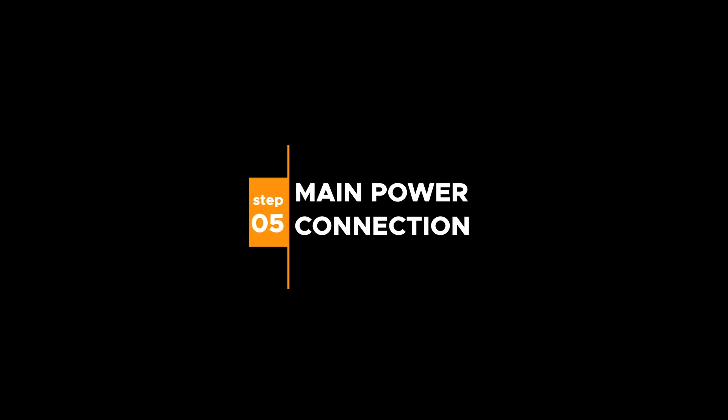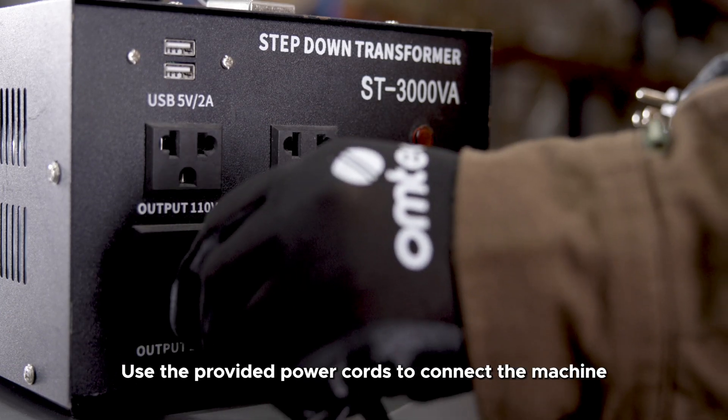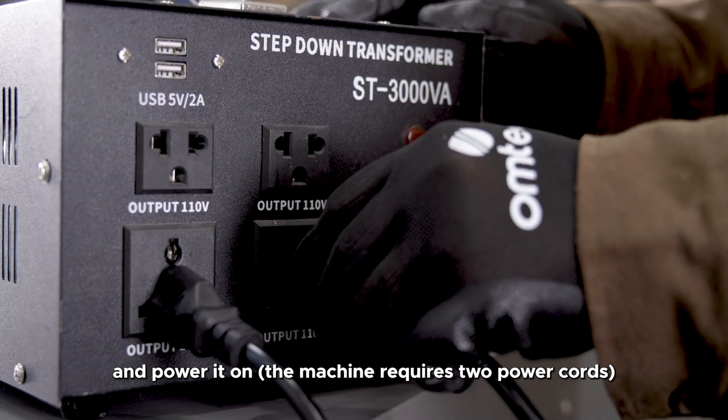Step 5: Main power connection. Use the provided power cords to connect the machine and power it on. The machine requires two power cords.